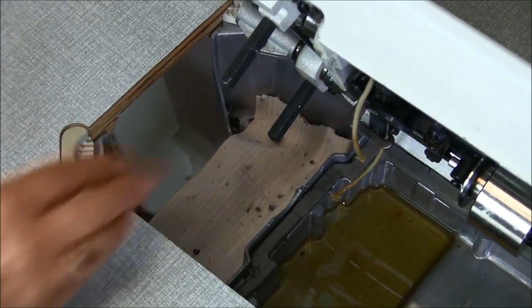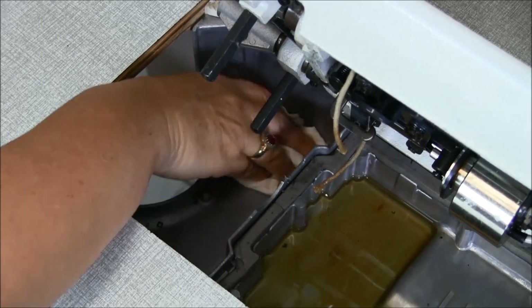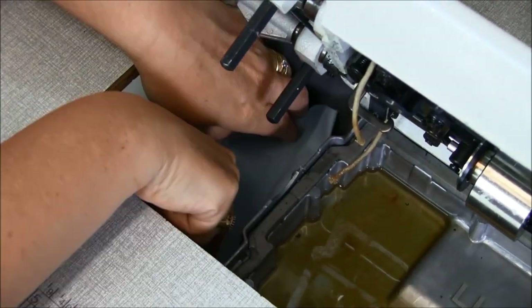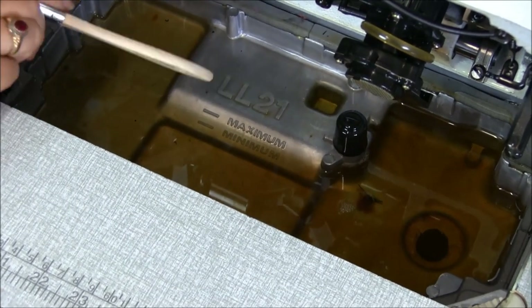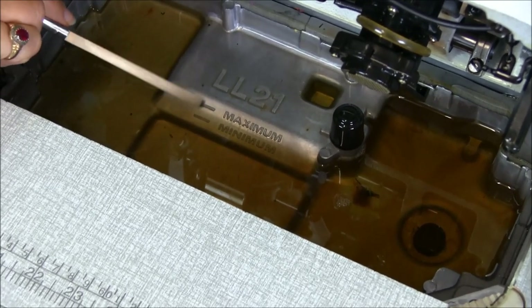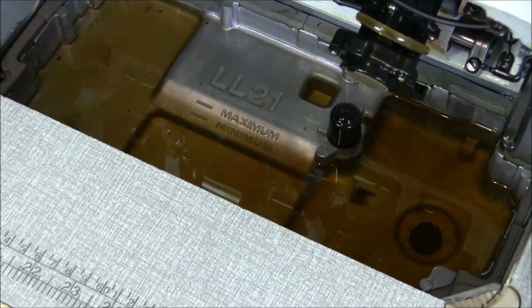Now with your scrap piece of fabric, take out the old one, clean the lint catch area, and replace it with a new piece of fabric. While you're on the job, just double check that your oil level is okay. My oil level here is between the maximum and minimum — I'm quite happy with that, and the oil hasn't caught too much dust, so I'm happy with that too.